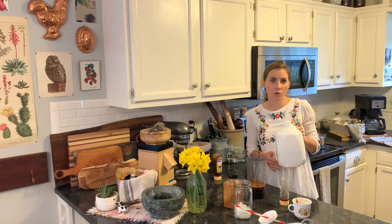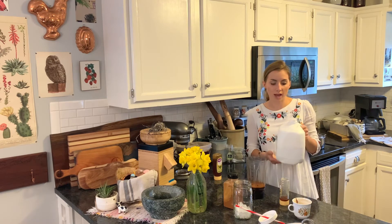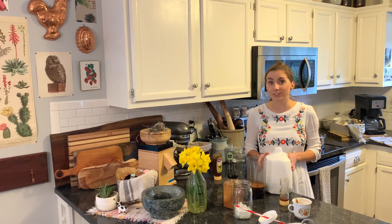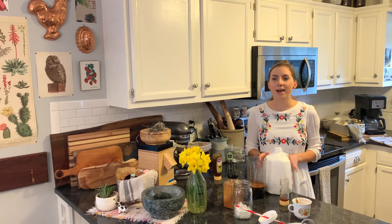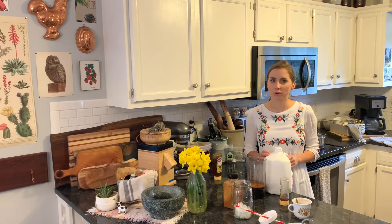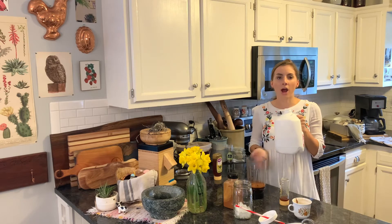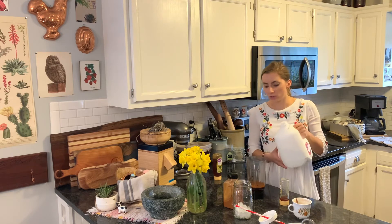You can use more or less cinnamon depending on how much you like it. Then it's about half a cup to a whole cup of milk. I use whole milk — they used oat milk at Starbucks, and I do actually enjoy oat milk, but I just like the taste of whole milk better and I always have it on hand.